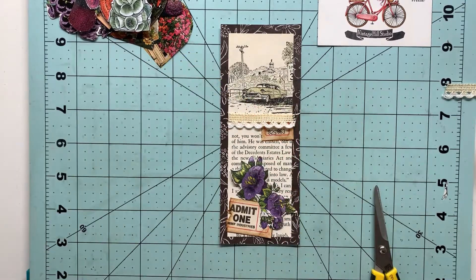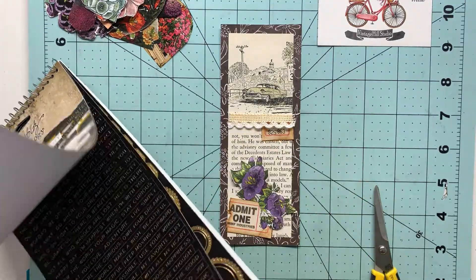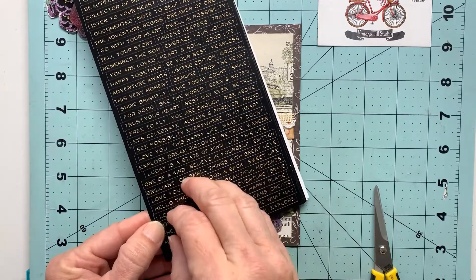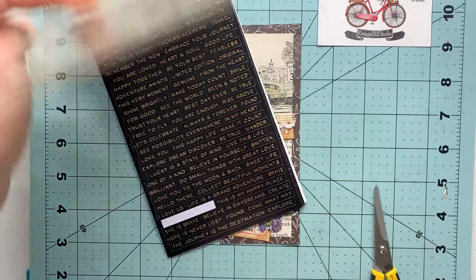I'll go ahead and use the other end of that ticket that I tore off. Now I'm moving forward with this Tim Holtz metallic sticker book—you can see you have both black and white stickers that are printed in a gold metallic.